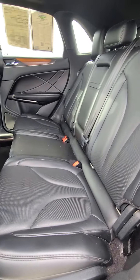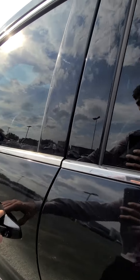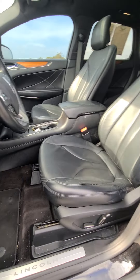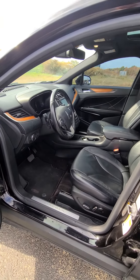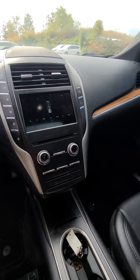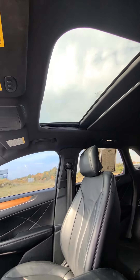Bench seat in the back with the black leather and the wood accent. I pulled the seat back to kind of gauge how much room you really have with these seats — I think he's going to drive very comfortable in there. There's a ton of room. The sunroof as well.